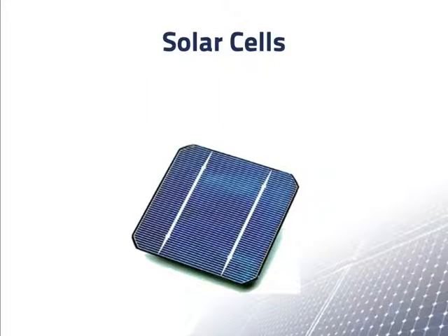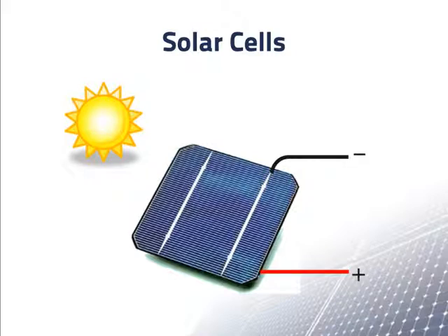We see here an individual solar cell of the most common type. When it is exposed to sunlight, it develops a voltage between the top and bottom of the wafer. Usually, the voltage at the top of the wafer is negative with respect to the bottom, although some companies make cells in which this is reversed.